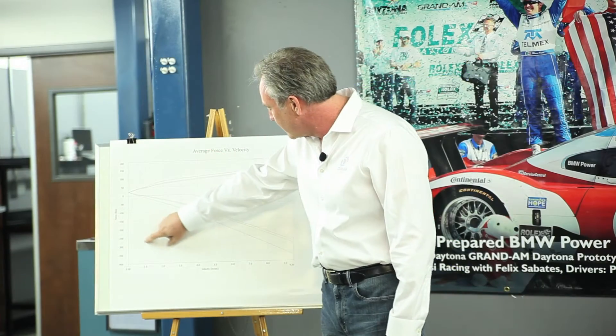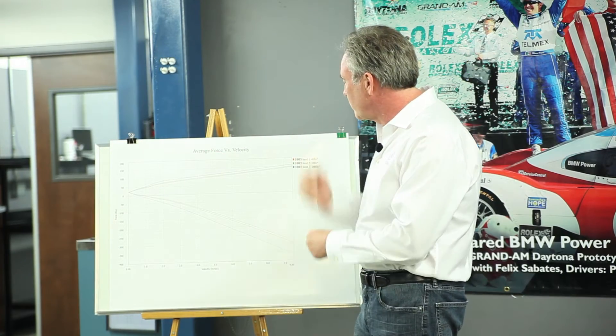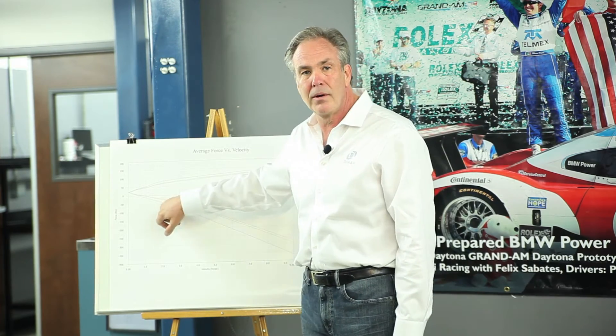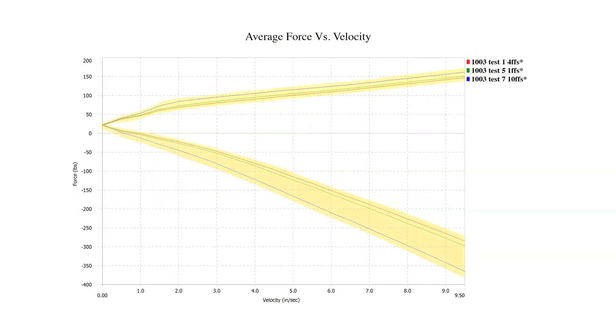This axis represents velocity — the speed at which the shock absorber goes up and down in inches per second. When you get a bigger bump you have more damping than you do with a smaller bump. The lines here represent different damping forces: the first line is comfort, the next one is normal, and the third is sport. When you push your button on the center console, this is what happens to the dampers.